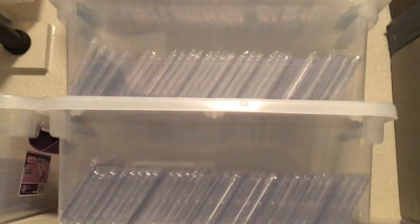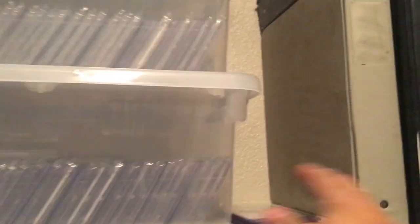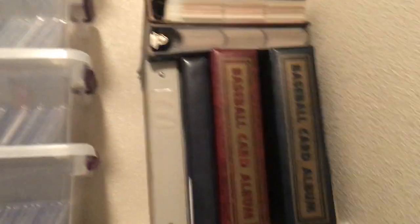Next to them, that's where I keep my Celebrity Autograph Collection — again, in alphabetical order. A lot of Pop Century stuff, Marvel, that kind of stuff. These are just some that I haven't put in there yet. Next to that, I have some of my baseball card binders from when I was a kid — football and basketball stuff like that.